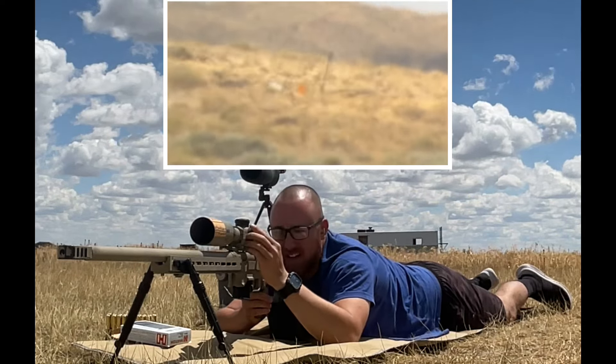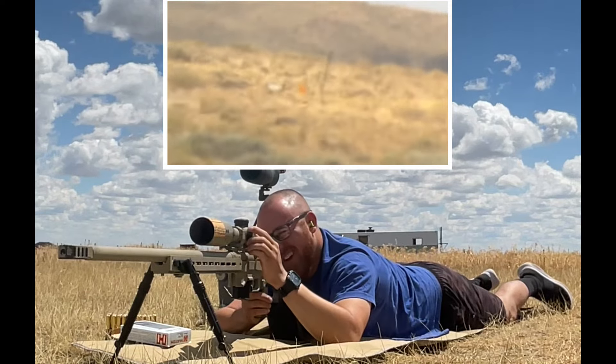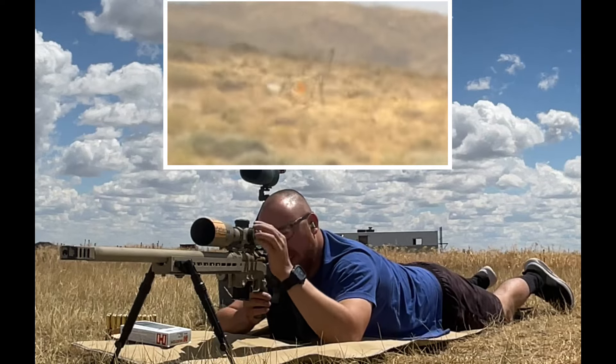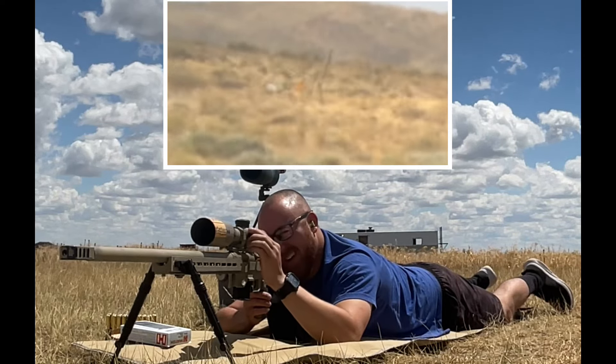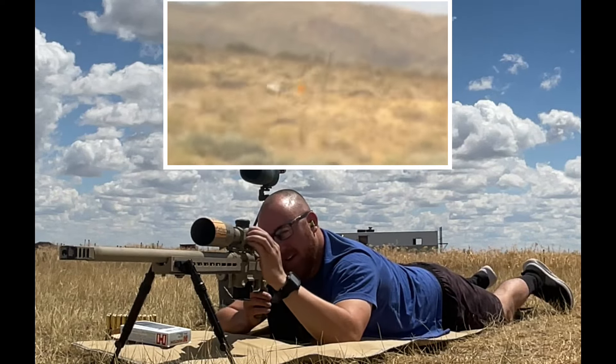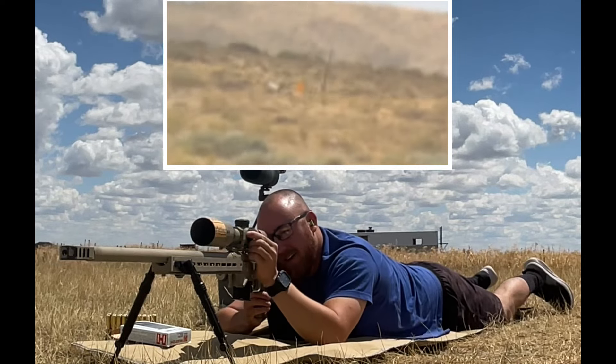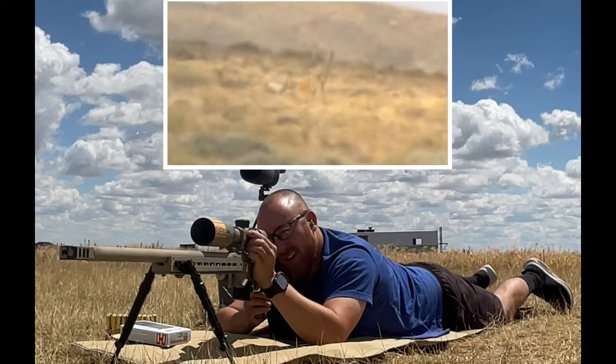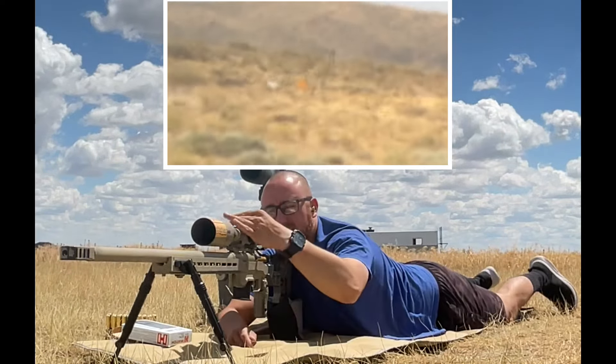You do the best that you can, and perhaps maybe in the future we'll upgrade to the Gen 3 Razor or something when I feel like spending that much money on a scope. I tried to keep this setup here as cheap as possible — probably around $3,500 out the door, scope and rifle — and it's really just a tack driver.